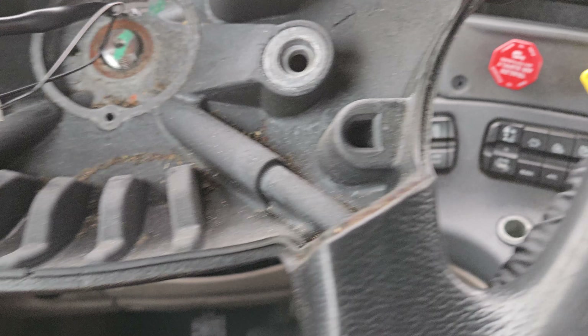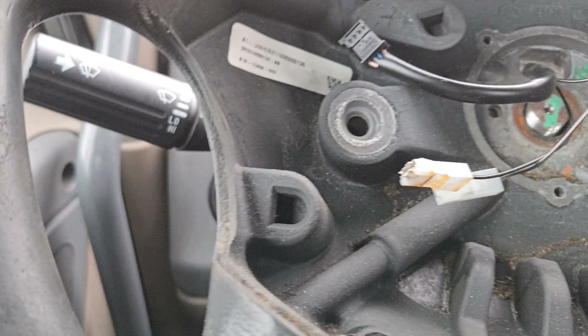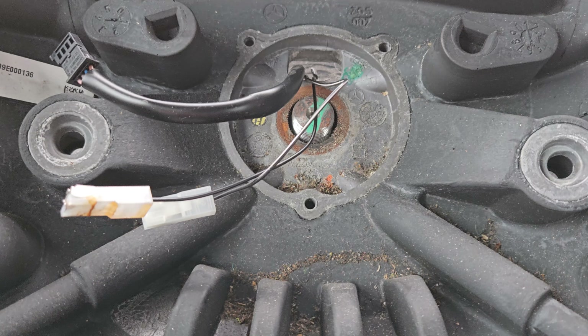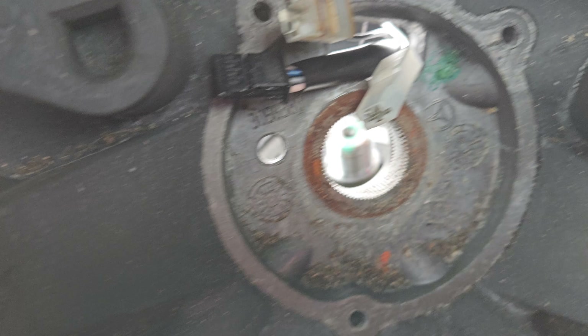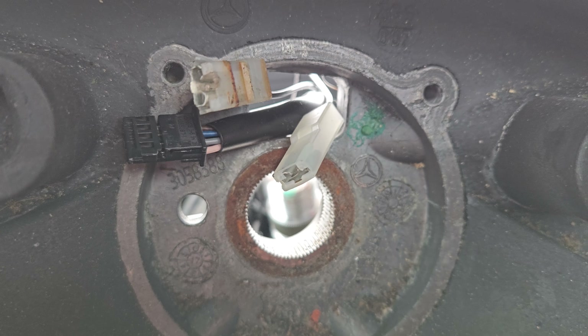The best way to get this out is to just pound on either side — pound from the back right there, then the other side, and it'll pop out. Be careful not to rip these wires out when you're yanking. You want to push them through with one finger while you're holding the steering wheel with the other hand.